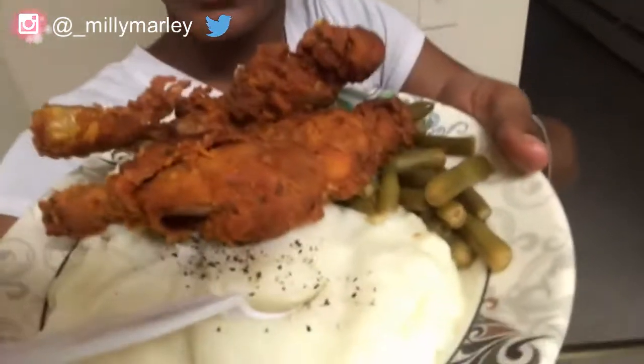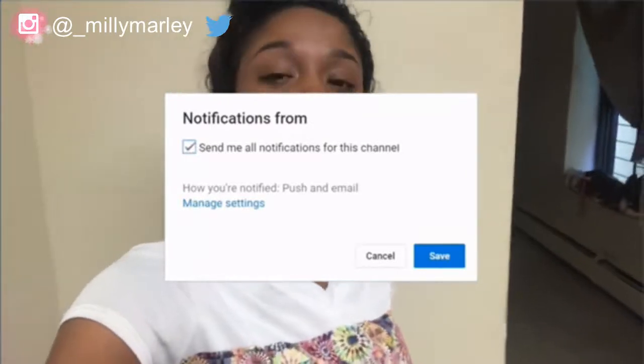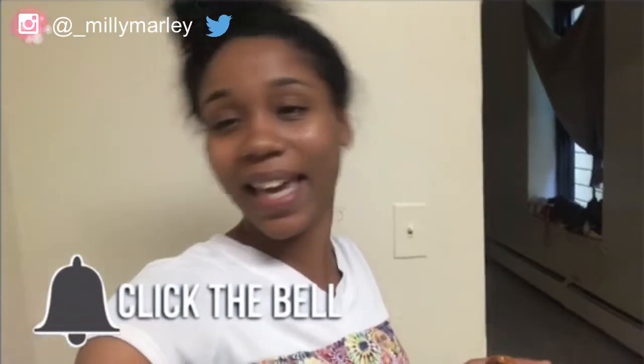That's the end of the video — you can see how the plate came out! If you enjoyed this video please don't forget to like, comment, share, and subscribe. Let me know down in the comments if you want me to cook up something else. I'll catch y'all in the next video!